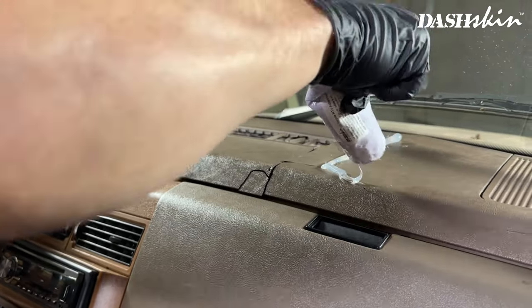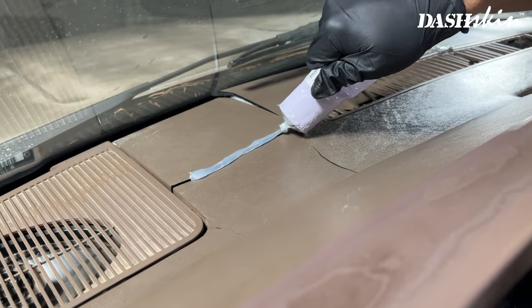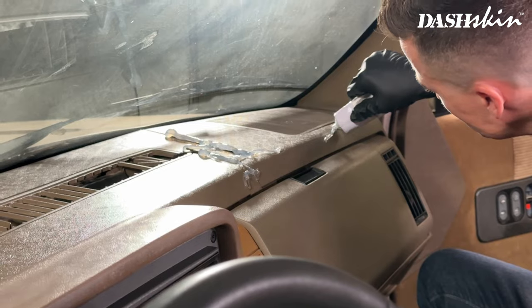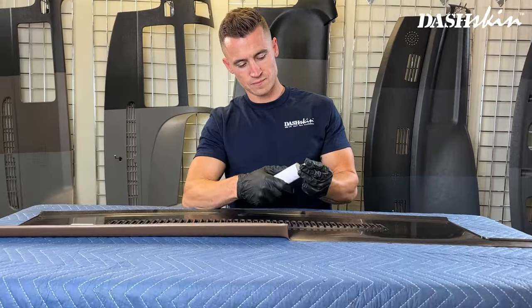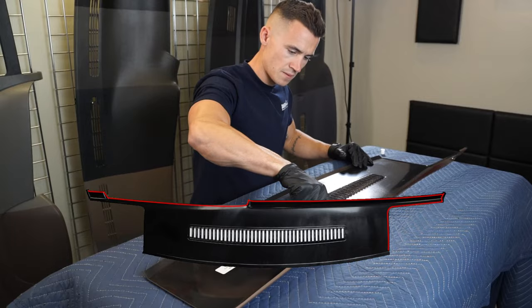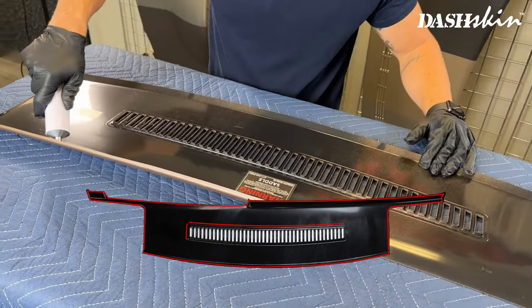We recommend applying silicone to any existing cracks on your dash as well as outlining any holes in your original dash. Next, let's apply silicone to the underside of the dash skin using the same pattern illustrated in your install guide.